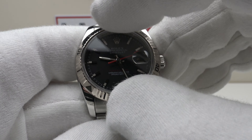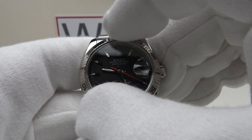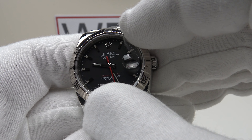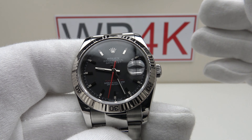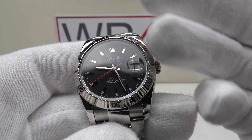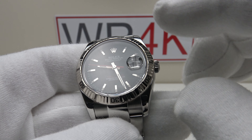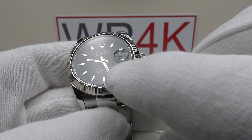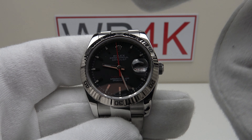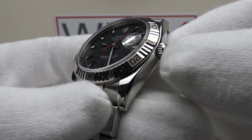Let's test the bezel action. Absolutely silky smooth all the way through 360 degrees of rotation, both clockwise and anti-clockwise. No lateral side-to-side play whatsoever. Being bi-directional, there's no back-play to check, and one can fine-tune the position of the engraved triangle to perfectly align with the embossed coronet at 12 o'clock. It has a nice firm resistance so it won't be accidentally knocked out of position, and it's practical — one can use the 60-minute bezel for timing by setting the triangle to the contrasting bat-wing hand.